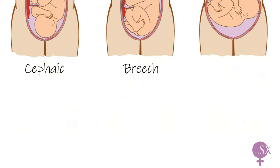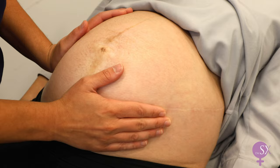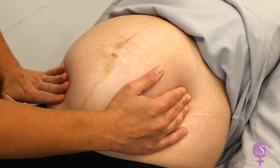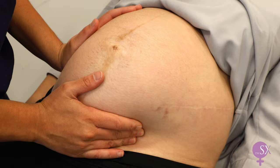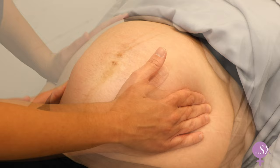Back to our examination. To determine the fetal lie, I place my hands on either side of the uterus, always ensuring my left hand is on the left side and right hand on the right side, so I am always facing the mother. I keep one hand held in the same position while the other feels for fetal parts from the top to the bottom of the uterus on one side, then repeat the same on the other side. I am trying to palpate for a smooth surface on one side, which represents the back of the baby, while the other side should feel more empty or irregular due to the presence of the limbs.